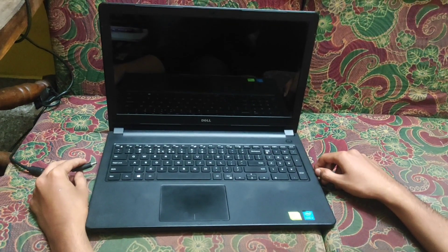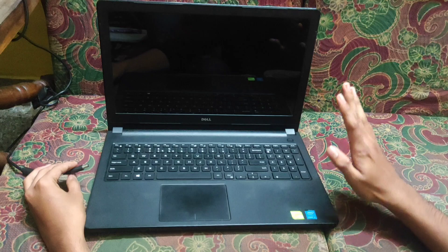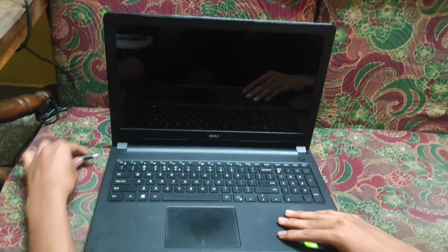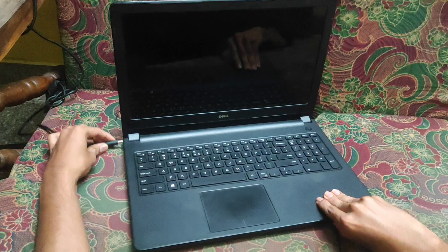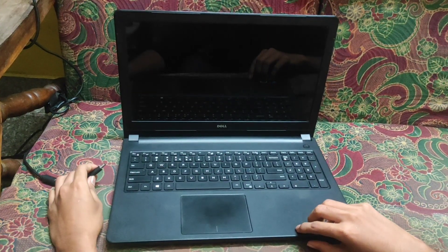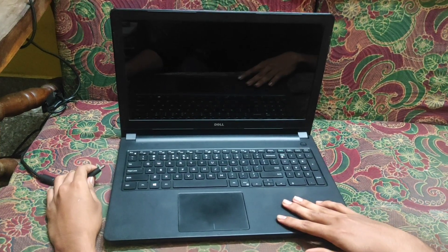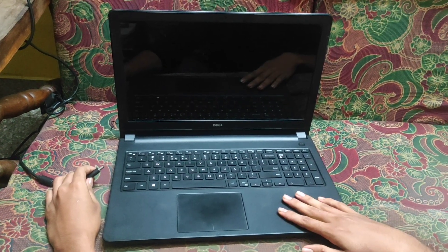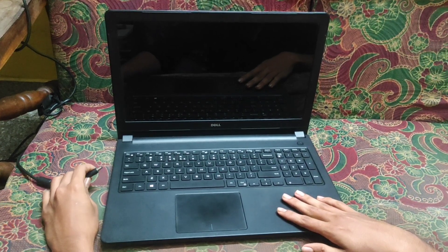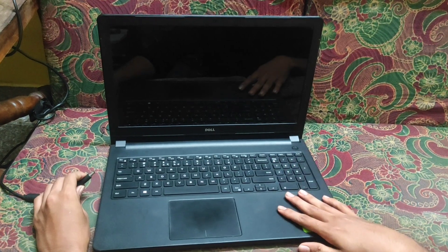Hello friends, welcome to my YouTube channel Galaxy Link. This is a Dell Inspiron 3542 i5 laptop. Now let us see the condition of this laptop. I am going to connect the adapter — this laptop is fully dead, meaning its battery is fully drained. Let's see what happens when we connect the adapter.